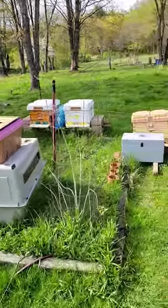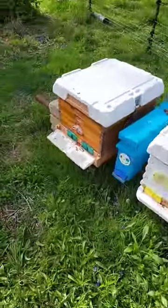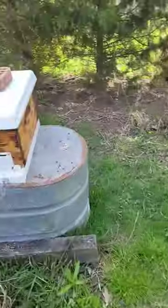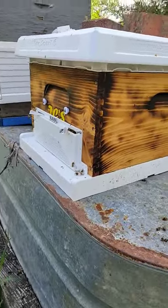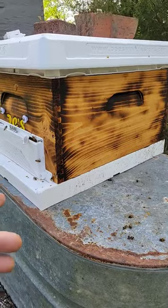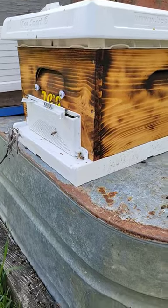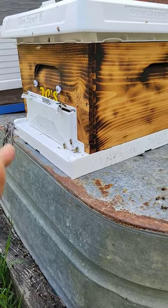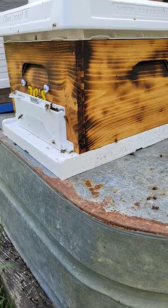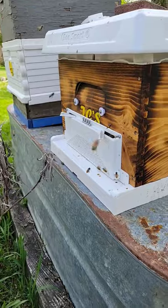So I got something I want to show y'all. Four days ago, last Sunday, I shared a video on the Bee Smart products and mentioned how I was going to be installing bees in them soon. I picked up a package of bees to install on Sunday and got them installed.